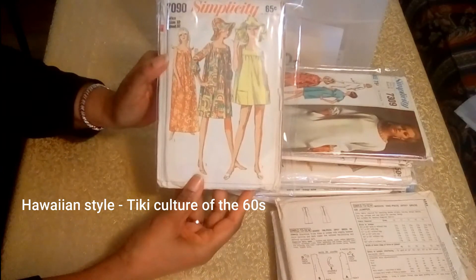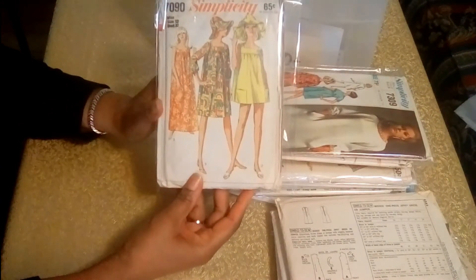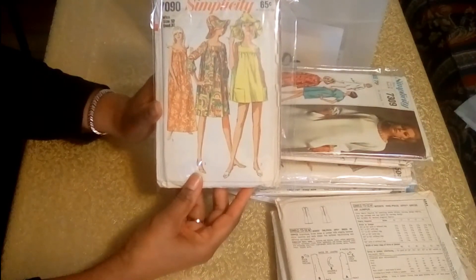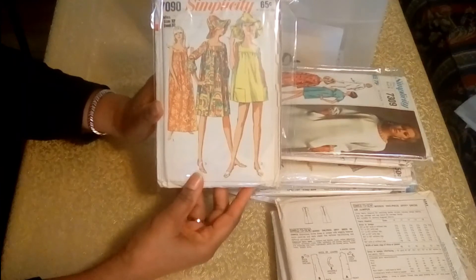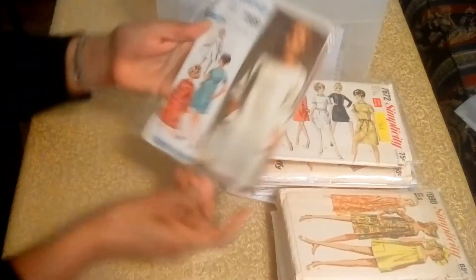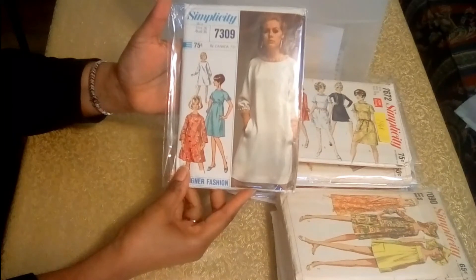And then here's another moomoo — you have a beach dress and the floppy hat. This looks like something that would go right into the 70s, but this is definitely 60s. I love the pockets on the front there — you'd put that over your bathing suit. And here's another dress pattern — I just love that.